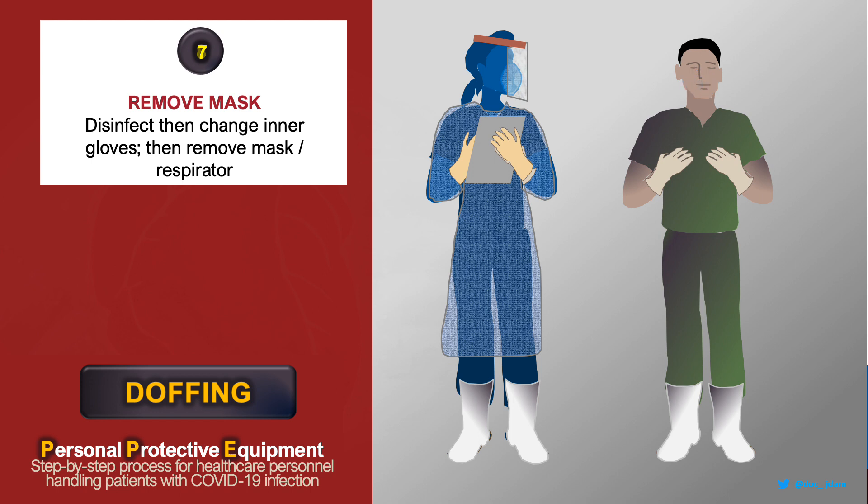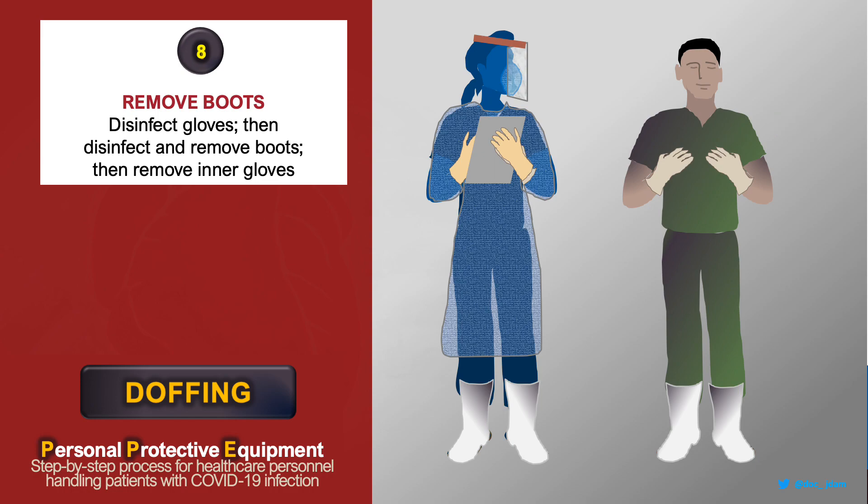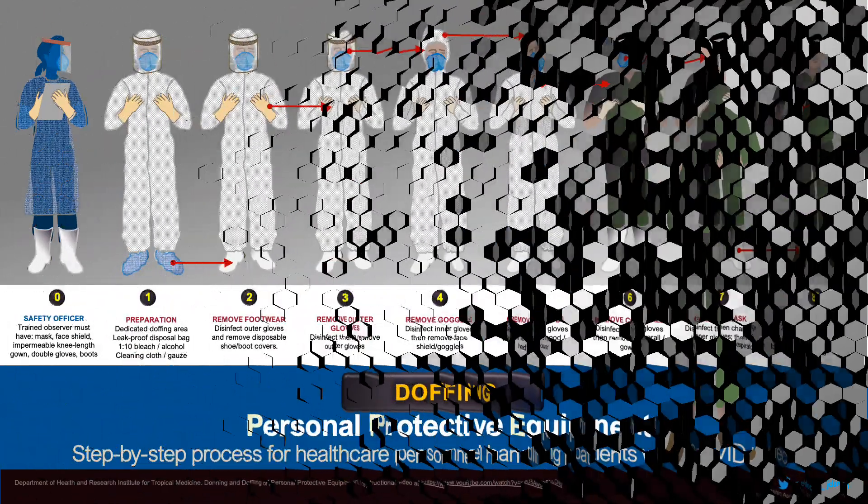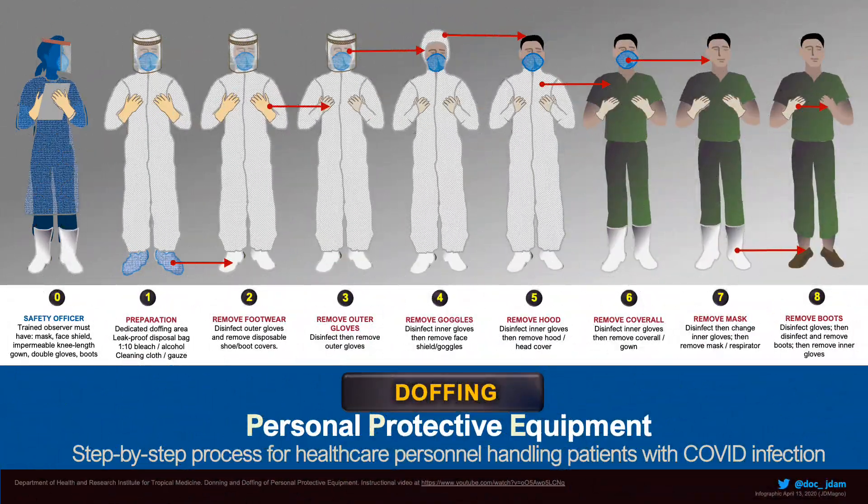then remove your mask or respirator. Disinfect one last time, remove your footwear and your gloves. You have now completed proper doffing of your PPE. Put on a new mask as you exit the doffing area.